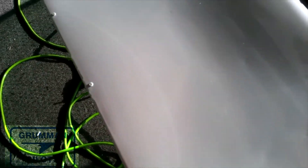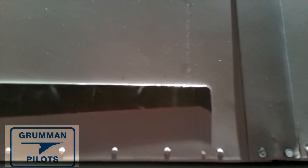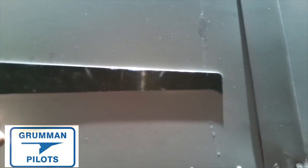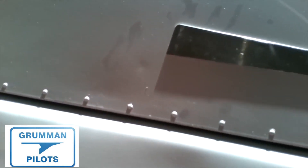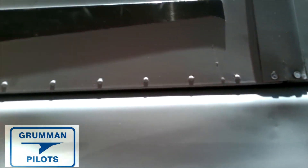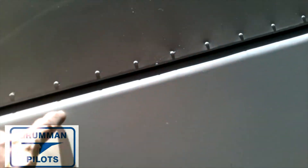That's why we were so happy when service instruction 06-01 came out. It came out with a profile that you could check your ailerons against, and if you met the profile, it canceled the recurring part. You still have to check for wear every 500 hours on the torque tube, but it reduced a lot of the overhead, maintenance, and wear and tear on your aircraft.